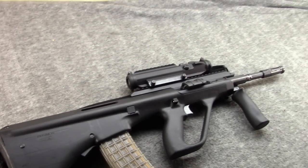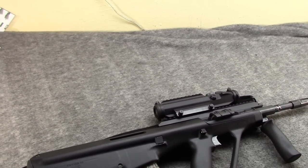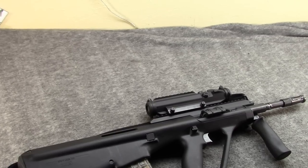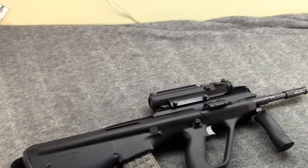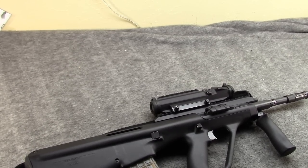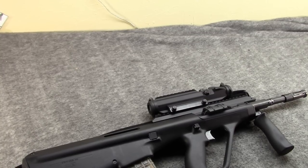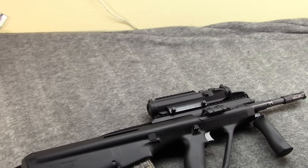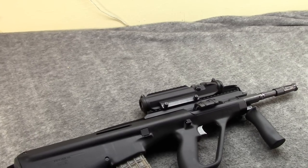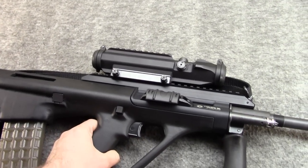The only thing I really noticed with mine is that while it's powerful enough to cycle the action, it doesn't always hold the bolt back on the last round — I'd say it's about 50-50 with steel case. With brass, it does. So that goes to show you, it is a weaker round, but for plinking it's also a lot cheaper. And there's all the stuff about steel wearing on your guns — every time you shoot a gun you're putting wear on it, it's just a matter of degree. Brass might put a few percent less wear per shot, but if you fire 10,000 rounds of steel case versus brass, you probably saved enough money to just buy a new AUG.